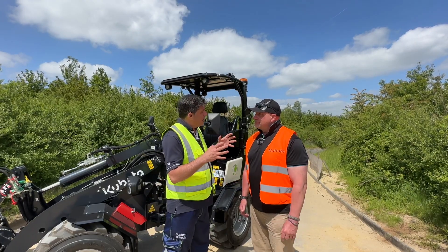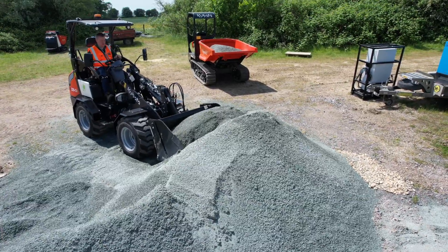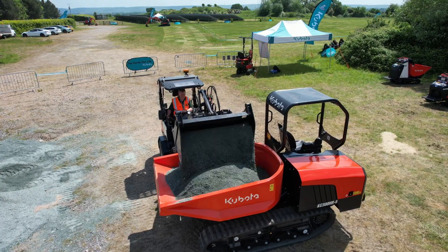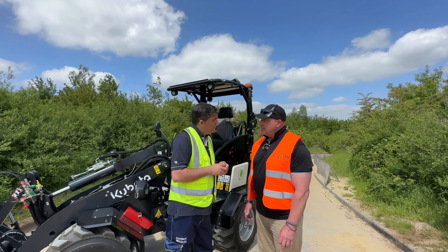Basically what we're doing is bringing this into the mix now. Kubota is known very well for excavating smaller pieces of equipment, but electric is becoming even more important for customers. We're going to be showing this unit at the Plantworks exhibition as well, which is in a couple of weeks time in June.